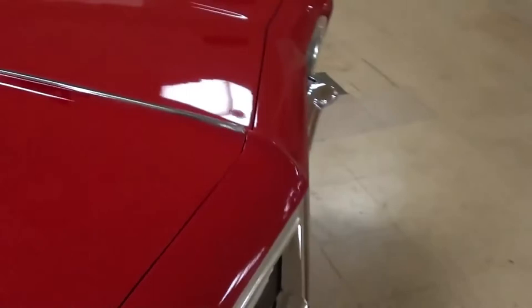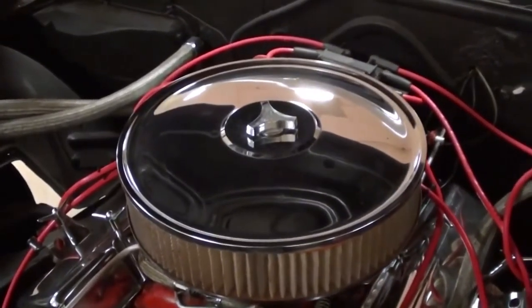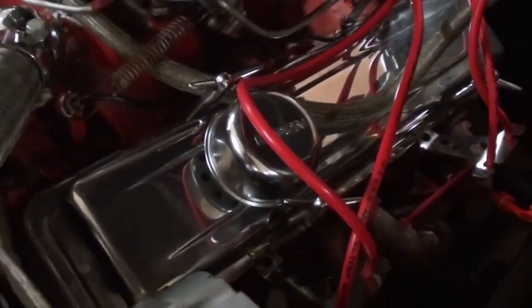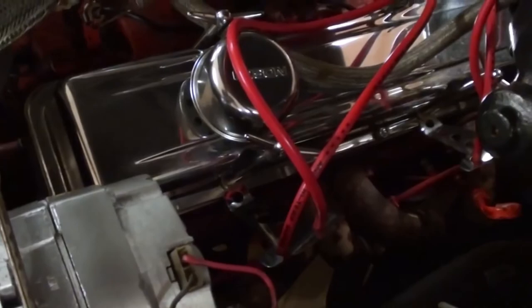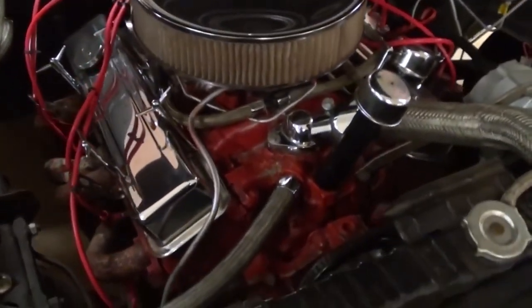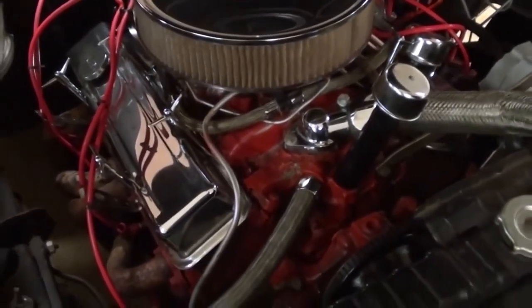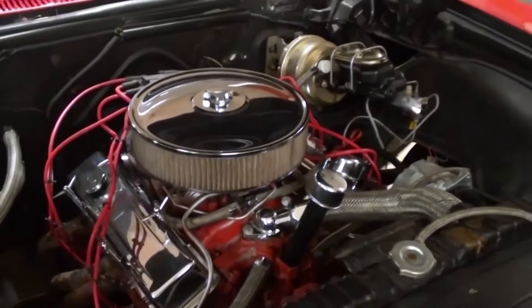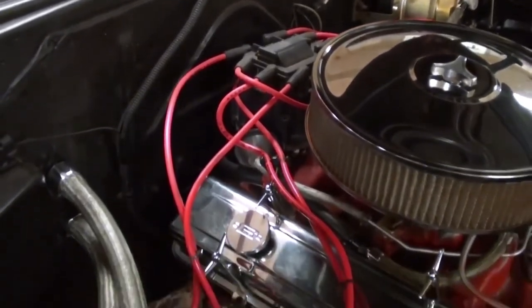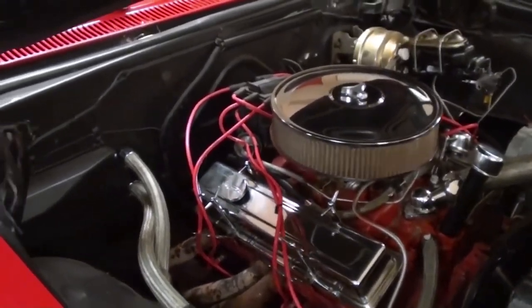We'll go ahead and pop the hood and take a look at that 327. They've dressed it up a bit with a nice chrome air cleaner on top, as well as chrome valve covers with the T-bolts. It does have a set of long-tube headers on it. The intake, block, and water pump are all painted in Chevy orange — it could use another coat of paint, it's looking a little rough, but it wouldn't take too much to bring it back. It also has an HEI distributor with some new wires. Those 327s really do run strong — should be a pretty fun car.